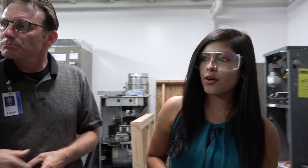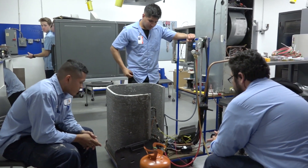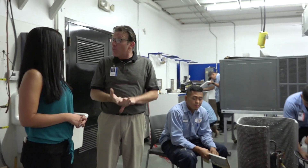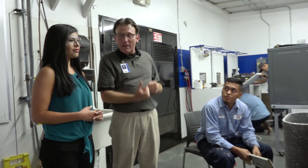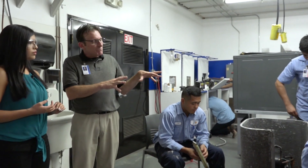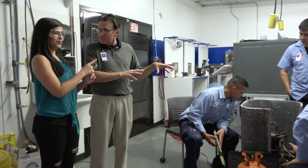Show me what they have going on over here. What we have these students doing here is our recovery and recharge. So anytime that we have to open up a system to do work in the refrigeration end of it, EPA requires us to recover that refrigerant so it's not released into the atmosphere. And then we vacuum and then they will recharge it with clean refrigerant. It is vital that they understand this because they will all be required to take a federal certification test.